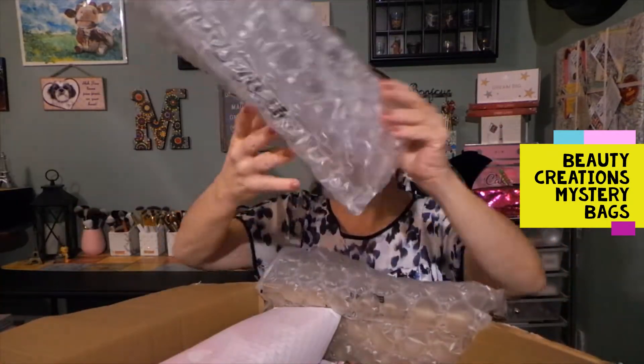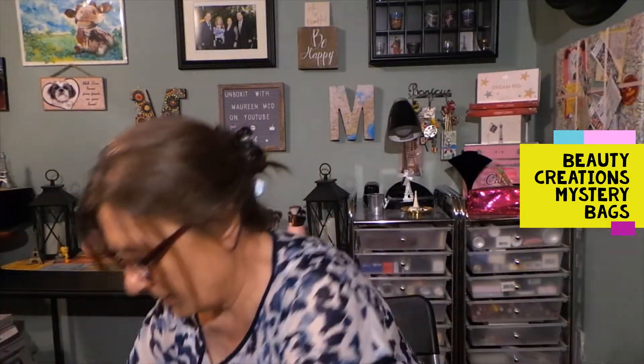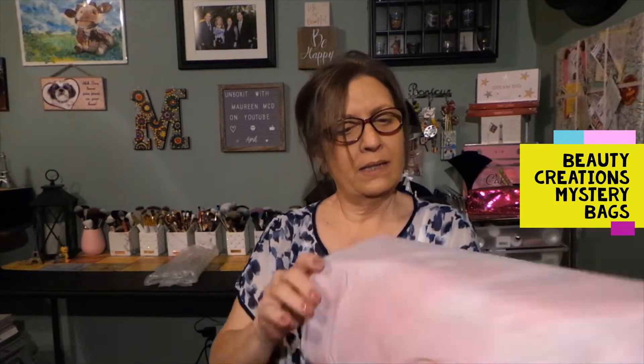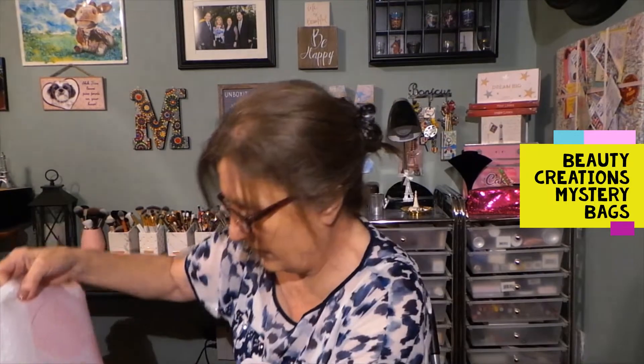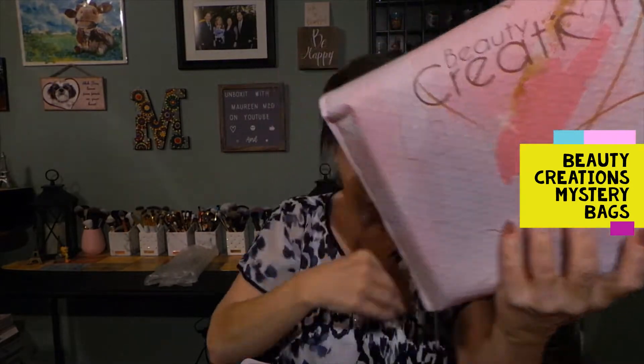Let's take this out — this is what I see when I open the box. There are two in here, so I'm going to put the box on the floor so I can more easily get these out. This is the small mystery from Beauty Creations, it says it right on there. And then there's the big mystery — big mystery, little mystery. So this is the small one, and this one says big mystery, also from Beauty Creations.